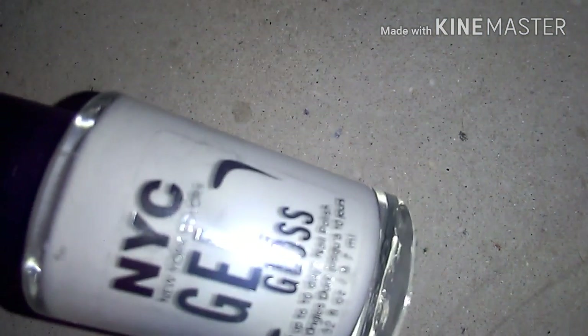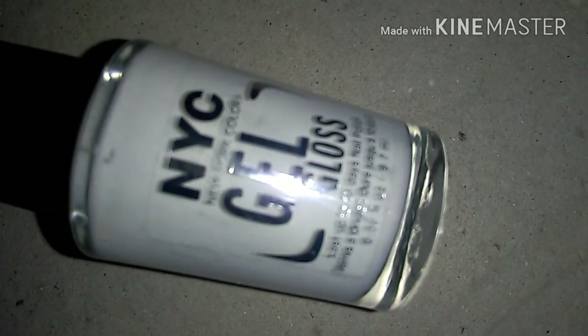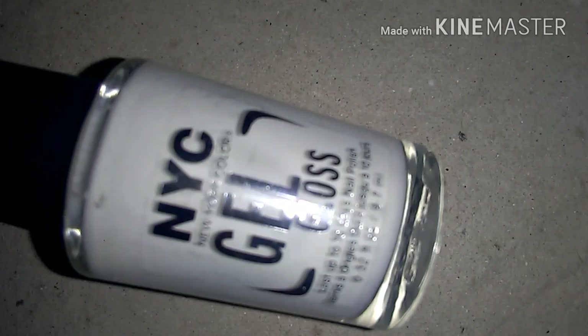A white — obviously. I'll be using the New York Color gel gloss. Any sort of red, but this is the red I will be using. This is an unknown brand, so I apologise for that.